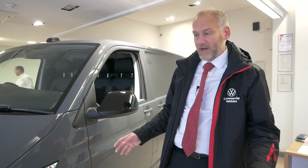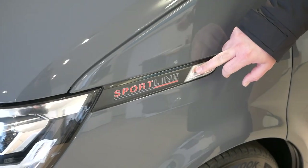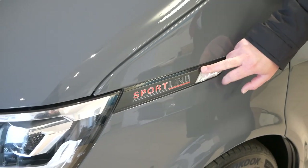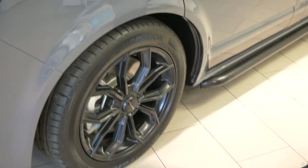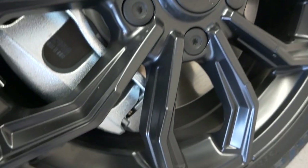As with all Sportlines past and present, we've got a Sportline badge on the side, and there's one around the rear of the vehicle too. You've got Sportline on the alloy wheels as well, and you get 18-inch alloy wheels as standard.